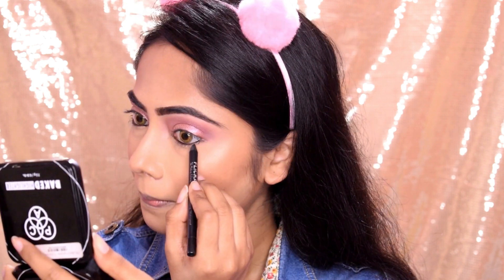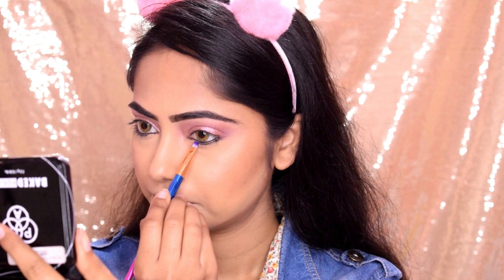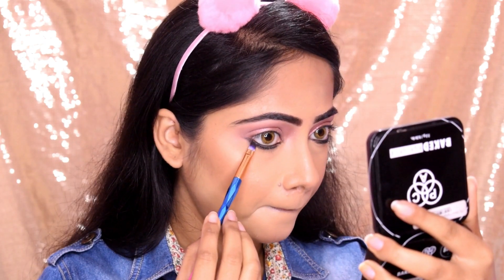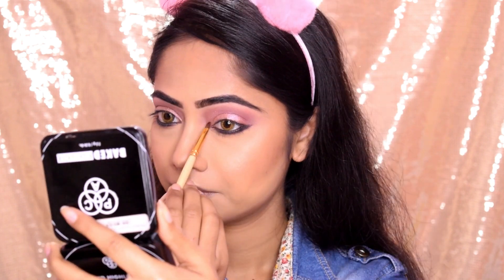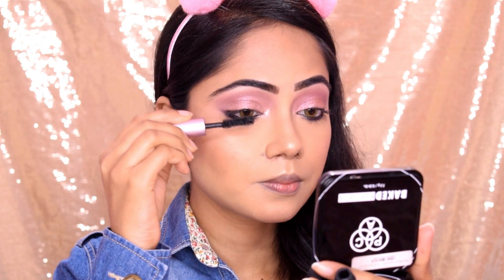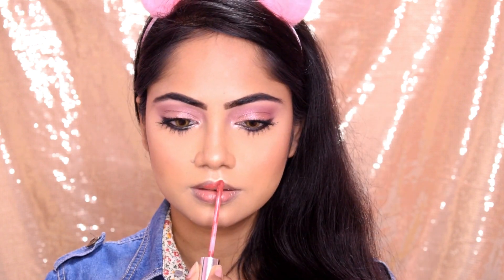I applied the kajol along the lash line to make it look fuller. Then I used a black matte eyeshadow along the lash line to deepen it. I used mascara to curl and lift my lashes. Then I applied false lashes — Color Pop Bumble — which is one of my favorite shades, so the lashes don't look incomplete.